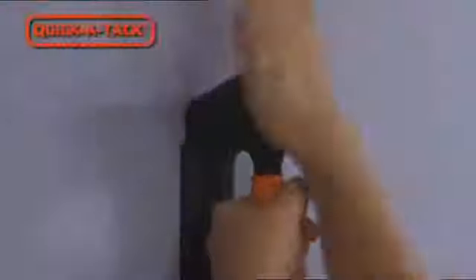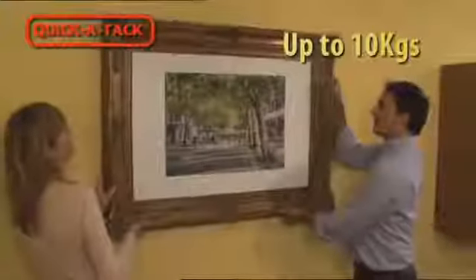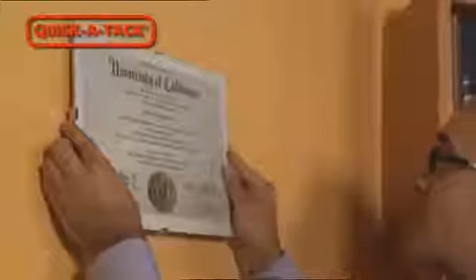Hang a photo gallery in no time or renovate a room in a matter of minutes. The secret? QuickAttack inserts the specially designed tacks at an angle to help prevent them falling out. You'll be able to hang some heavy objects with complete peace of mind.